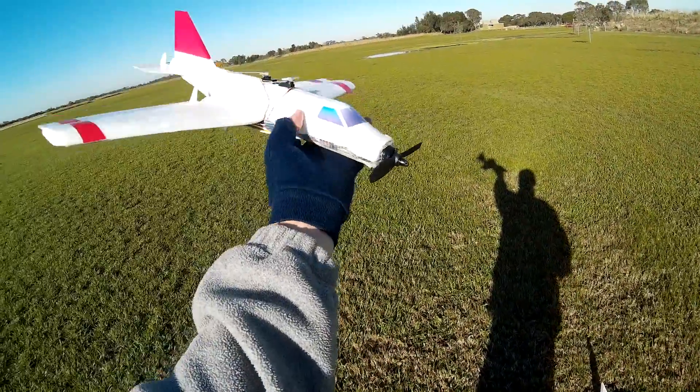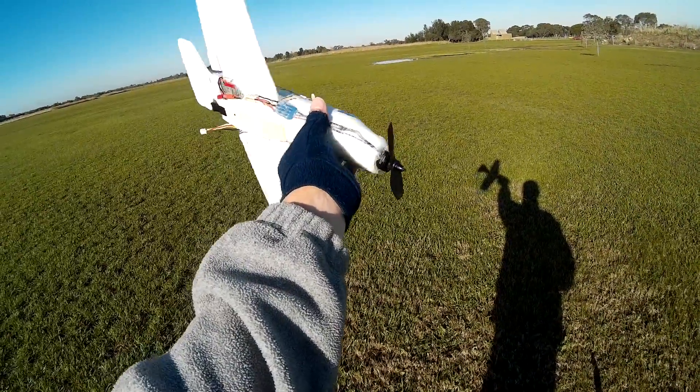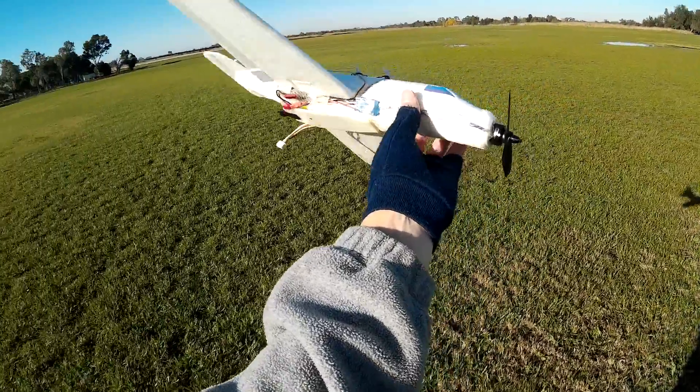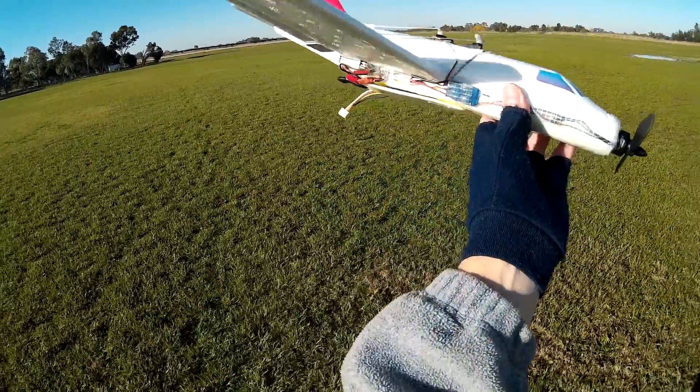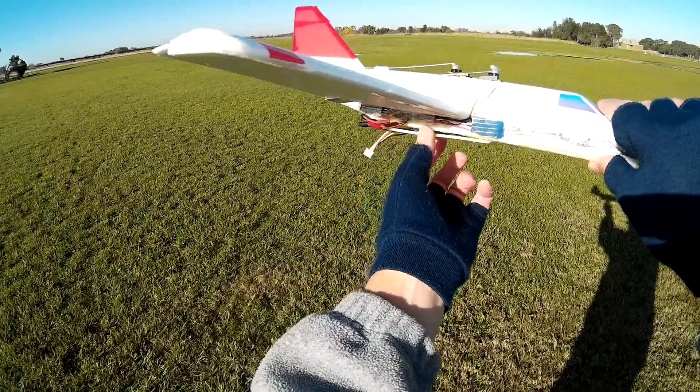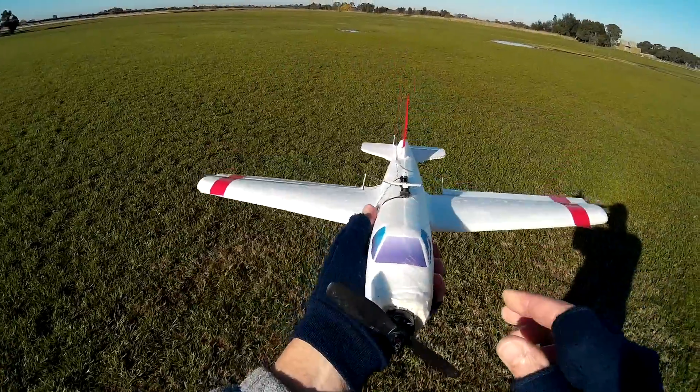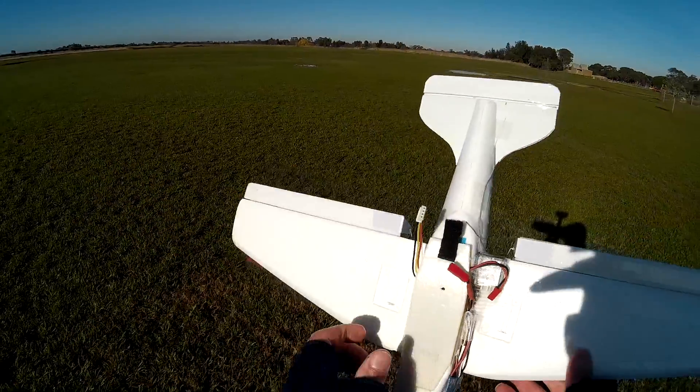Time to try out the little glider again — not the little glider, the Reject Shop giant glider, or whatever it's called. I've now got the battery buried in the fuselage a bit better. Receiver is under here so it's a lot cleaner on top. Bit of colour for orientation.